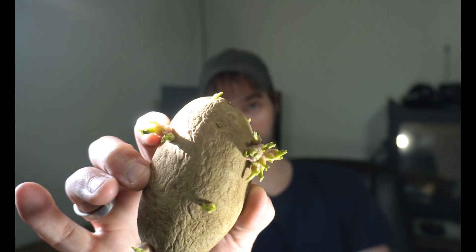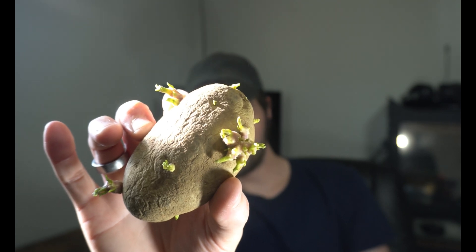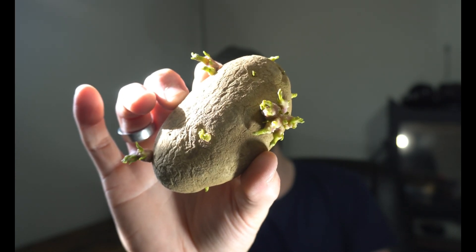But there's something that you should know. If you're not really experienced with cooking and being a chef, you might not know some things about certain foods that you should or should not eat. In this scenario, I wanted you to know about this and how this potato could potentially kill you if you eat it.